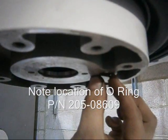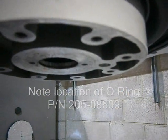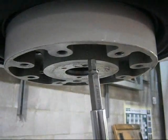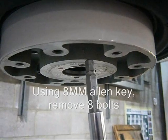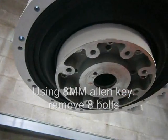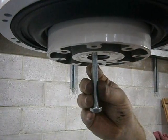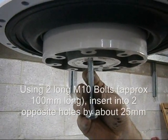Remove the O-ring. Using an 8mm Allen key. Using two long M10 bolts.